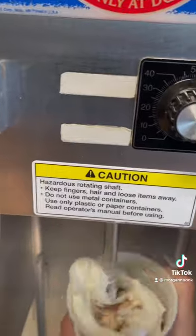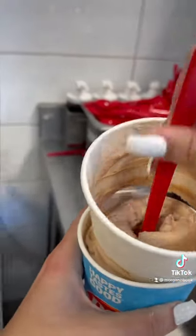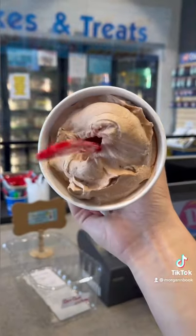Then we're going to sandwich the candy together by adding more soft serve, blend it up, and scrape the sides using our red spoon. And finally, don't forget to flip it.